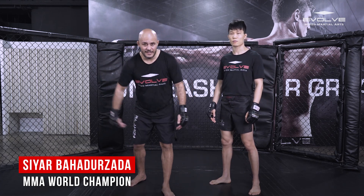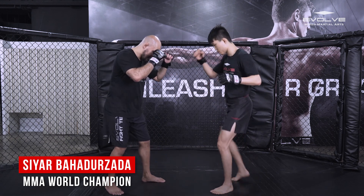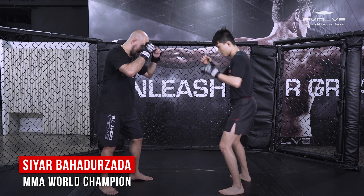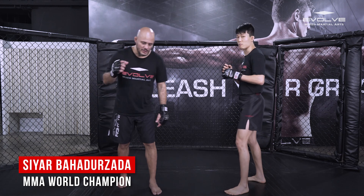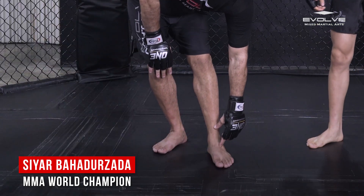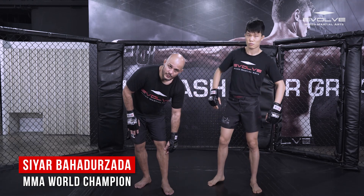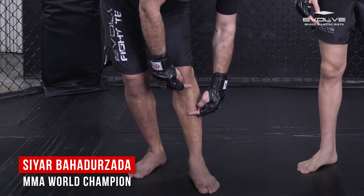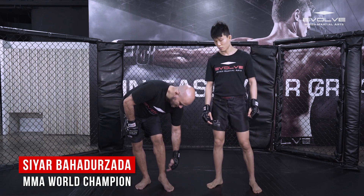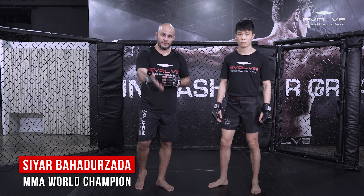Don't just lift your leg straight up — a lot of fighters will kick under your leg and catch it. We call it a 'short block' in Holland, some people call it a check. He comes in with a kick — knee to the outside, short block. When blocking a leg kick, 90% of people throw it with the foot or lower shin. That's why we do the short block — blocking with the hardest, thickest part of your shin.